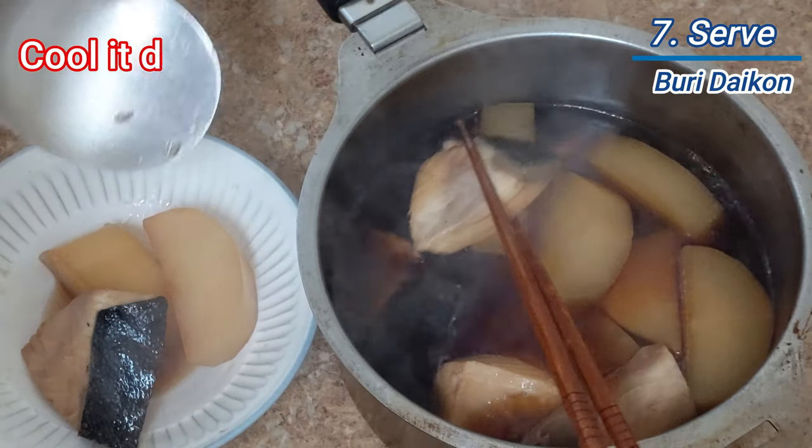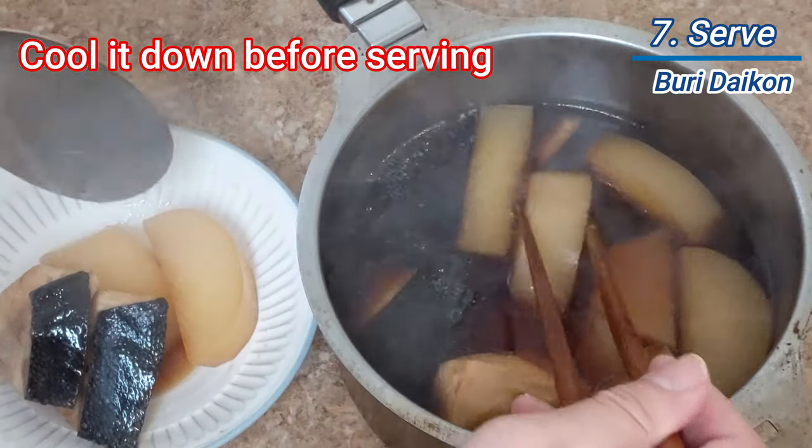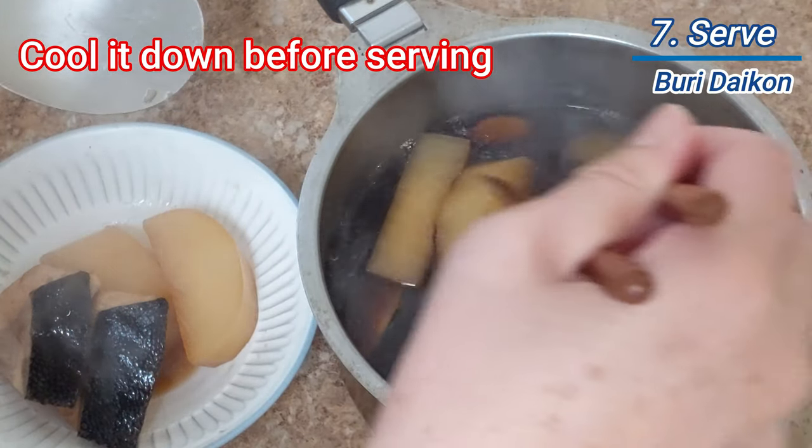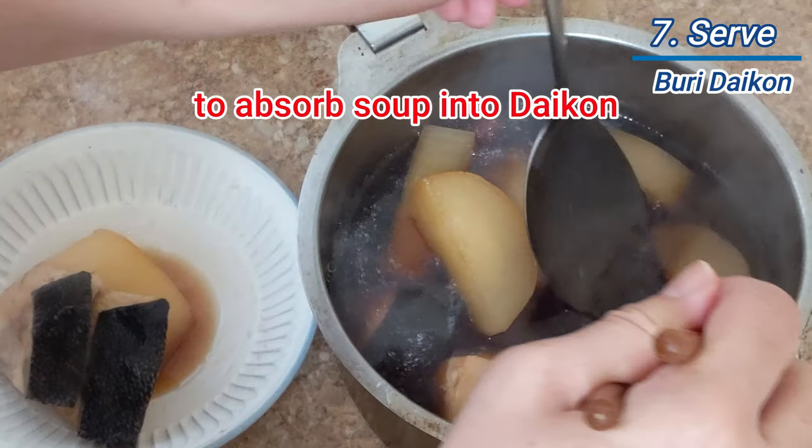Turn off the heat and leave the pot until it gets to room temperature, or soak it in water to cool down. By cooling down, it will help absorb the dashi soup into the daikon.